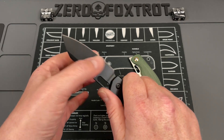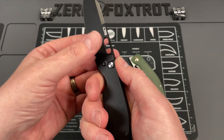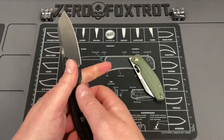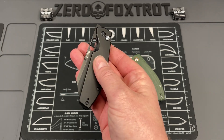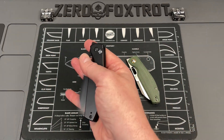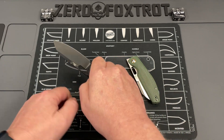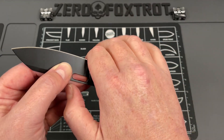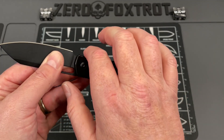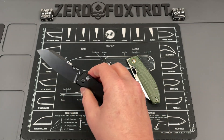The blade cants down a little, so when push cutting you can start right at the tip and push all the way down through. There's jimping on the flipper tab that transitions to jimping on the spine, which is pretty well done. The flat scales are surprisingly more comfortable than more contoured alternatives. There's a shelf near the blade where you can get all the way up and power down through a cut, even without a traditional finger choil.